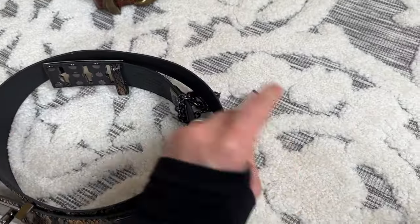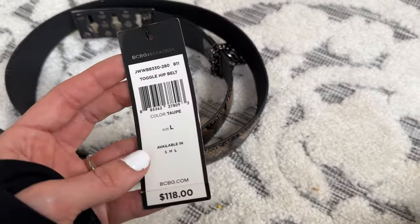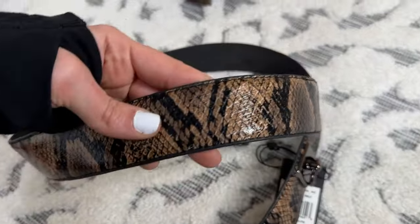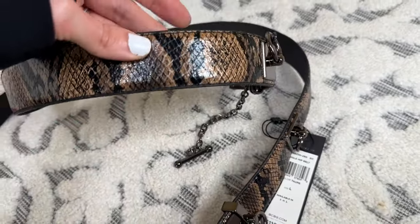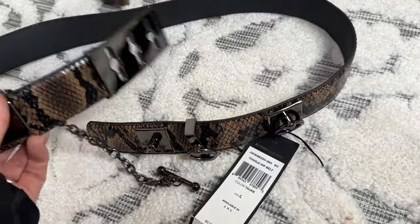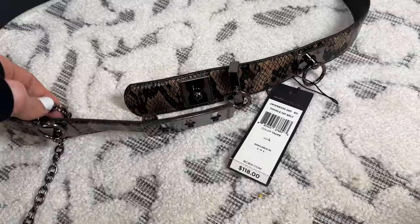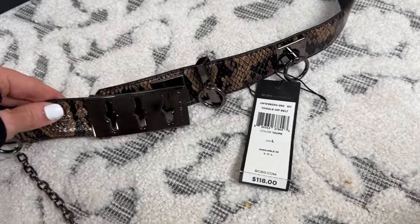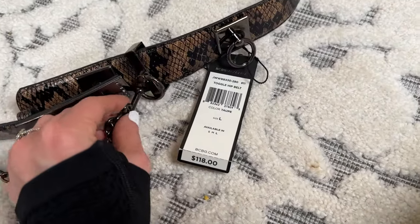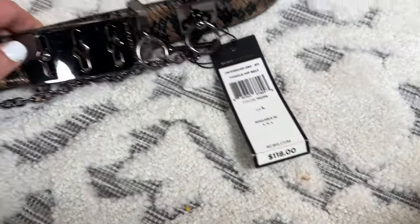And then this one right here is brand new with tags. It is from BCBG Max Azria — I know some people say it different ways. It's a toggle hip belt. It retailed for $118 and it has like this really pretty reptilian, snake skin-type look. This is not genuine leather, so this is one of the rare cases where I did not pick up one that was genuine leather. I picked this up purely because it was new with tags and I do have success with this brand. What makes it unique is how it buckles — it has little hooks and then a little toggle thing you put through.